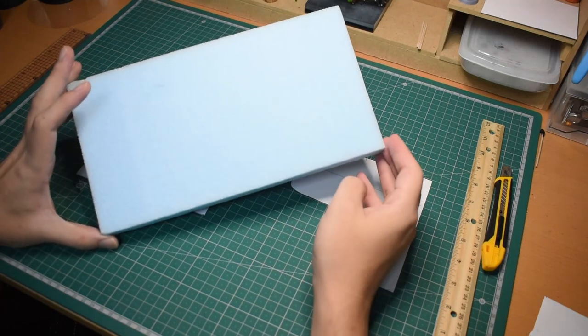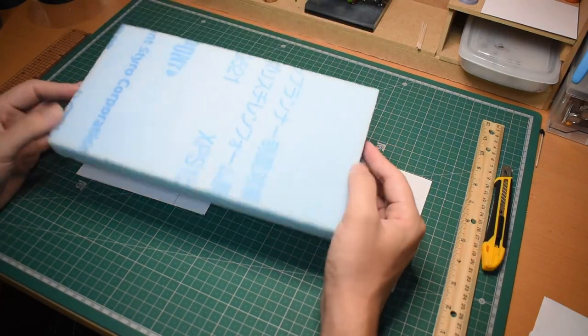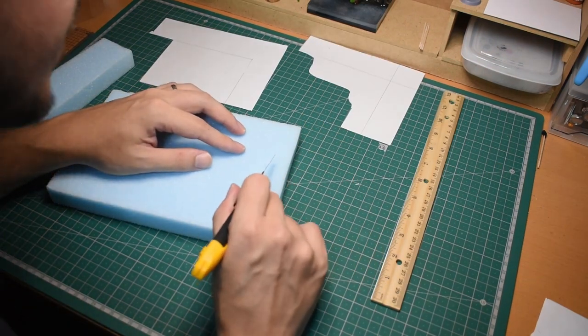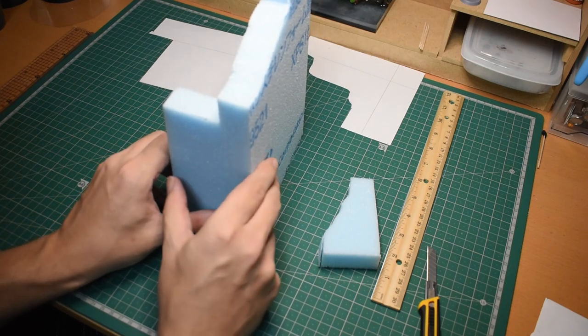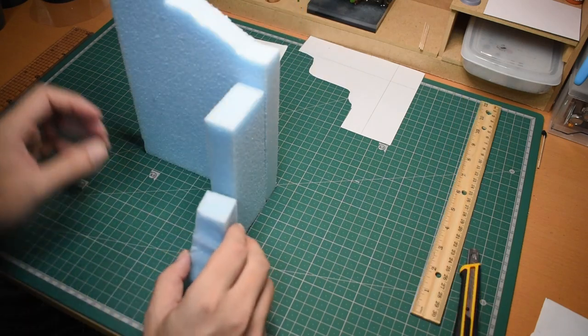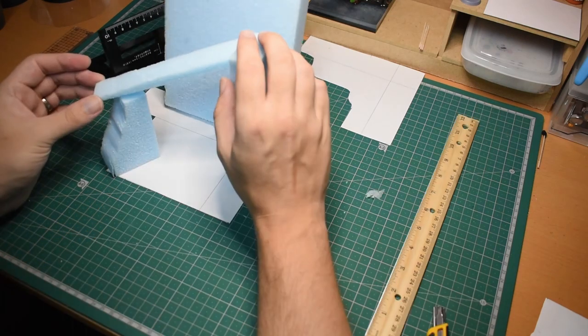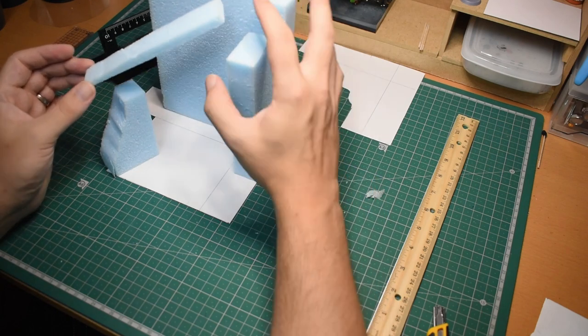Then I grabbed a few scraps of XPS foam that happened to be about the right size and shape, and started cutting. I got a huge sheet of this stuff at the hardware store about a year ago, and I've not really been putting it to good use — until now. The thickness of this material gives it a bit more heft, and allows it to stand up better on its own, without needing to sculpt a separate base.